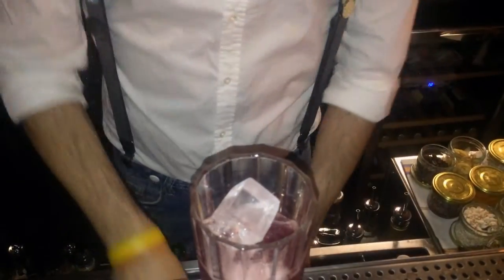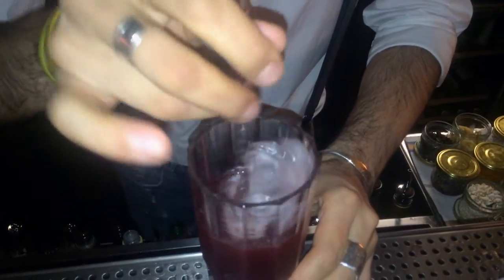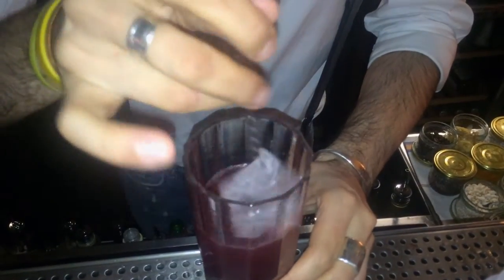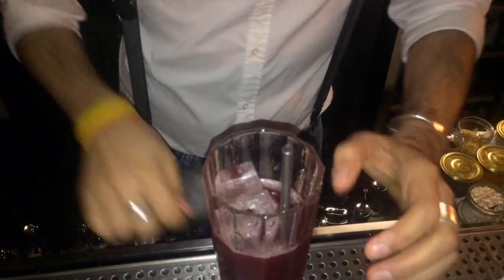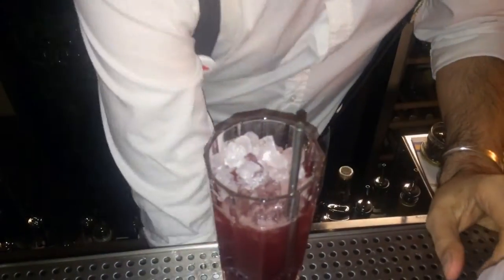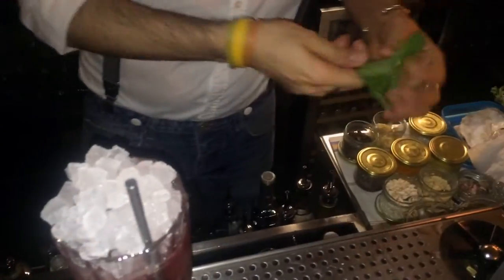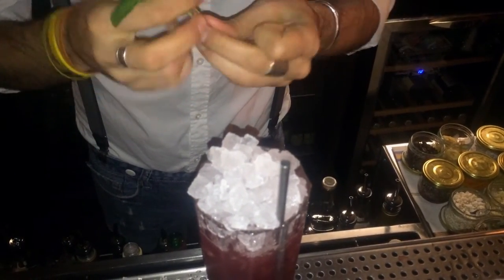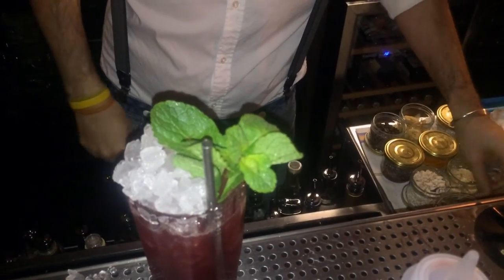Cool it down some more — good, let's finish it up with some crushed ice so we can add our garnish, which is simple but always efficient. My favorite is a sprig of freshly cut mint.